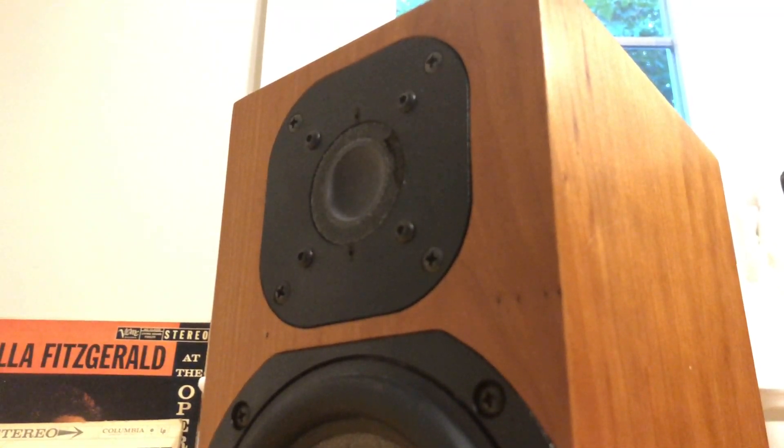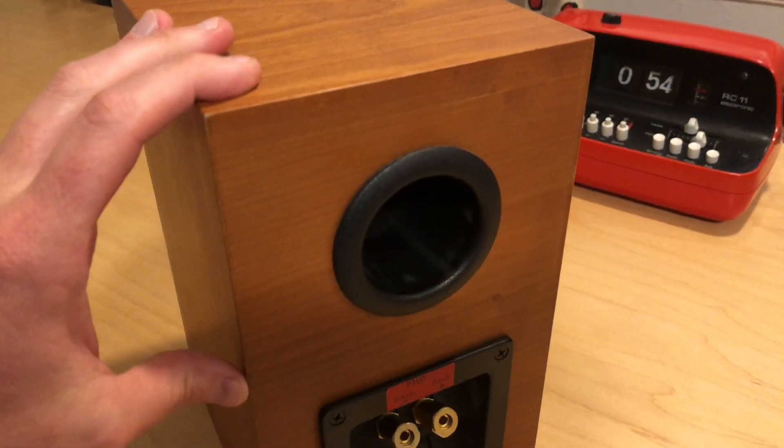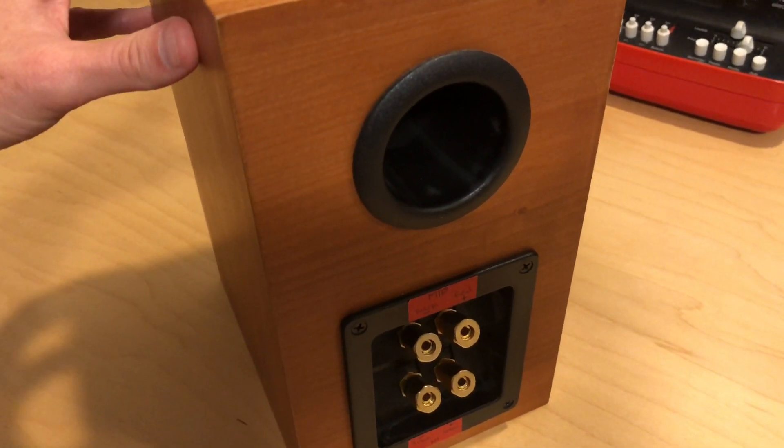So I wanted to see if this would be an interesting way to essentially use the amps inside the Symphonic as a way to power these speakers.